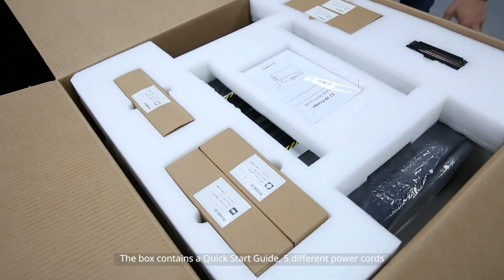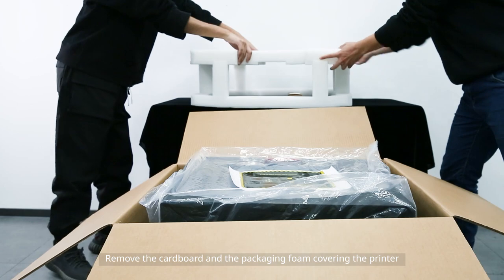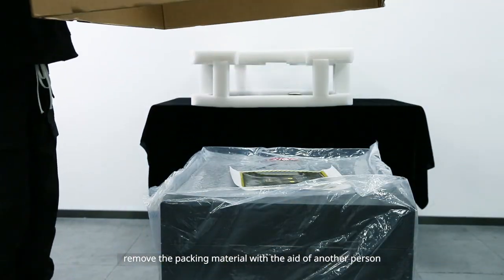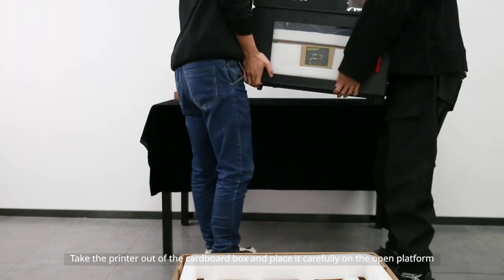The box contains a quick start guide, five different power cords, and a set of hex wrenches. Remove the cardboard and the packaging foam covering the printer. If possible, remove the packing material with the aid of another person. Take the printer out of the cardboard box and place it carefully on the open platform.